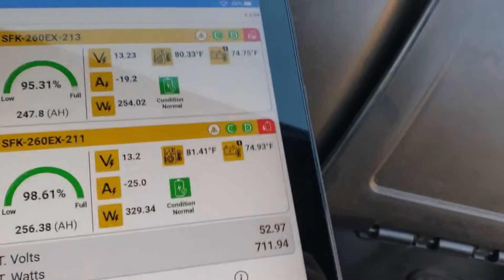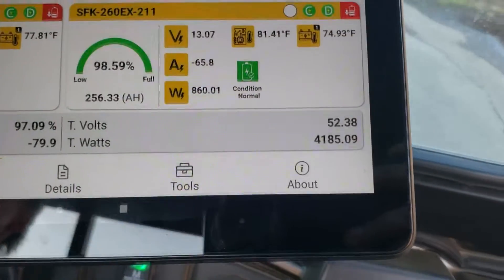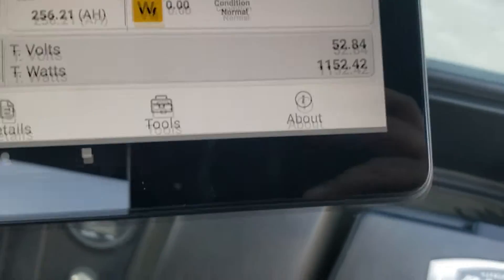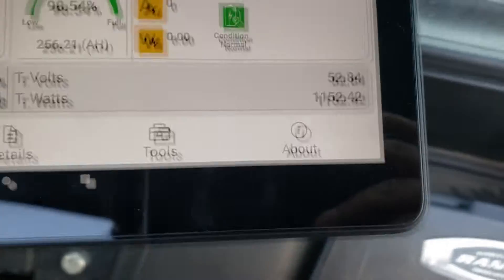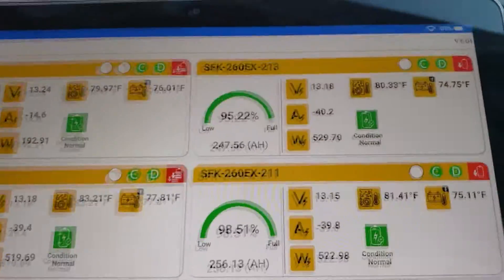Right now you're only drawing about 70 watts. I'll probably run like this. So you're drawing about 13 amps — that's nothing. I can run like that for 40 hours probably. You can definitely drive around for a long while. This is going to be way better than the lead acid.